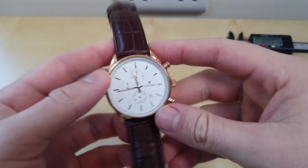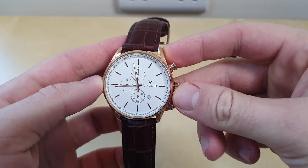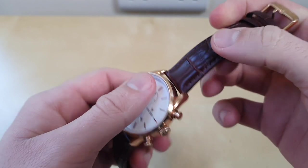Good morning, it's Dave at All Important Reviews and today I've got with me a Vincero Chrono S Rose Gold and White Quartz Chronograph Watch.